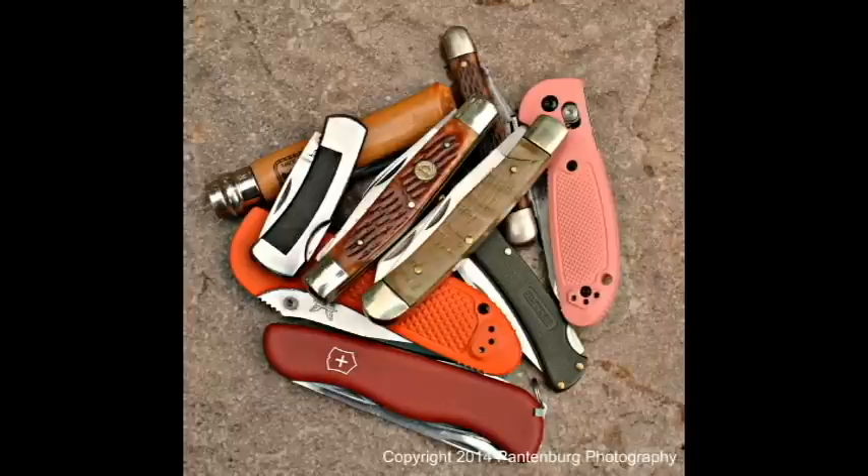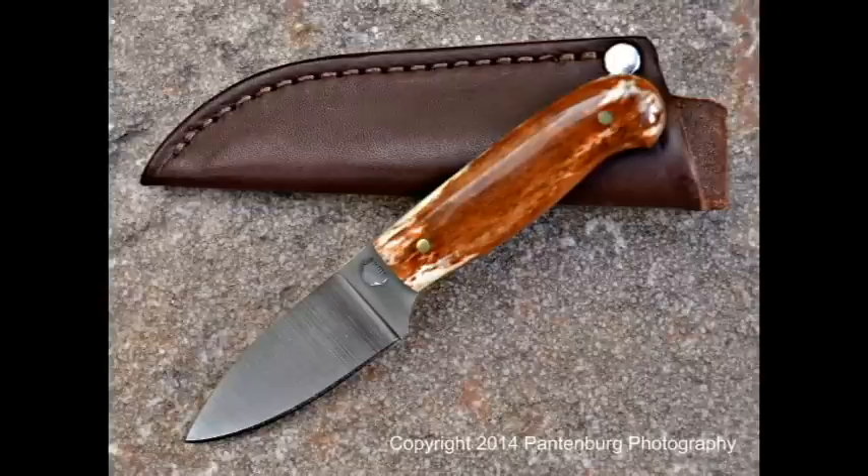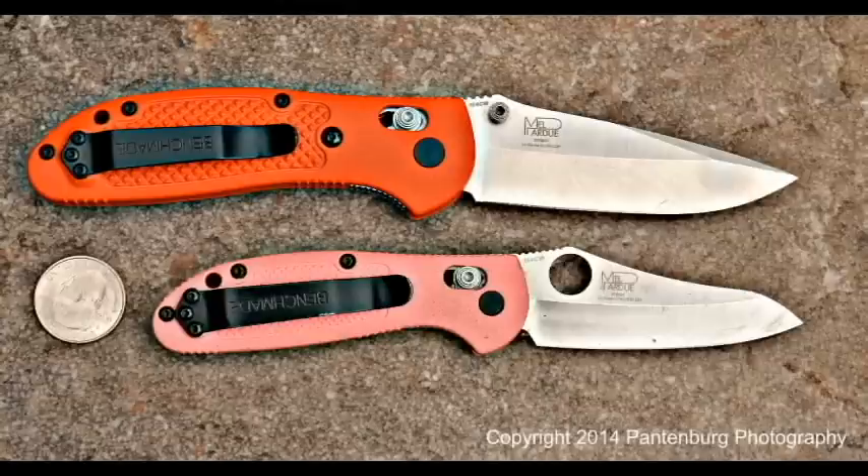The first choice you have to make when buying a knife is, is it going to be a folder or do I want a rigid blade? Let's assume you've decided on a folding knife. What things do you need to look for? We're going to help you decide.